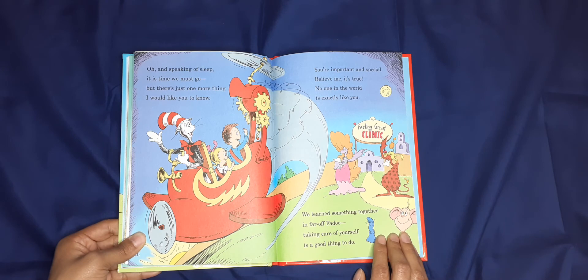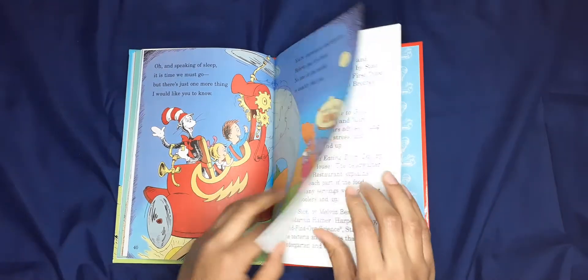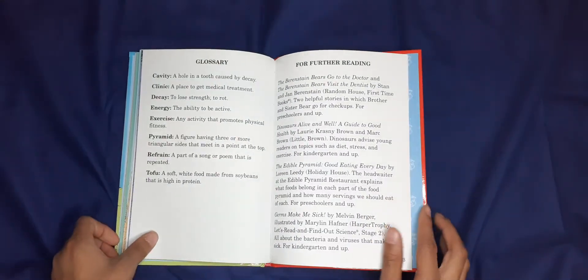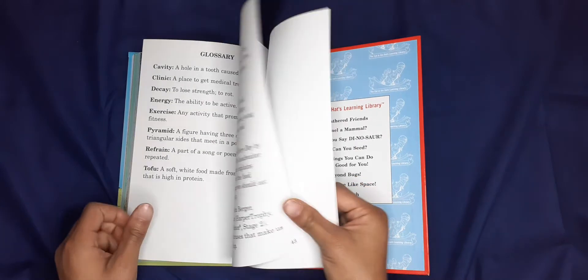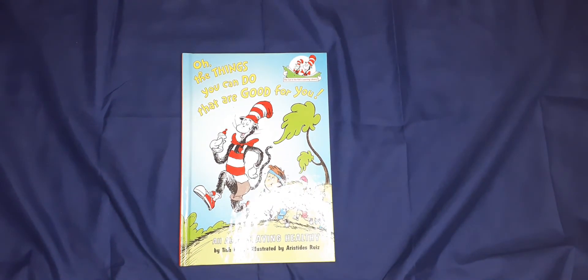We learned something together in far-off Fabu-do — taking care of yourself is a good thing to do. I hope you guys enjoyed reading that book as much as I did reading it to you. Please like and subscribe to the video, have a good day, and thank you for visiting Michael's Library.